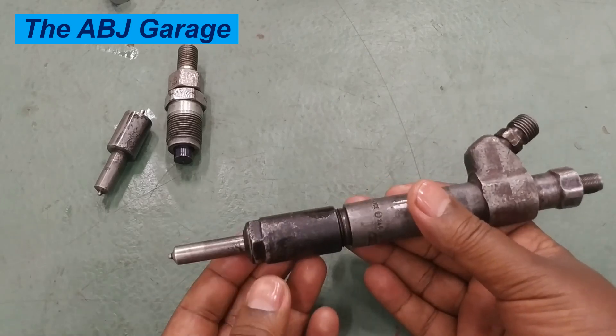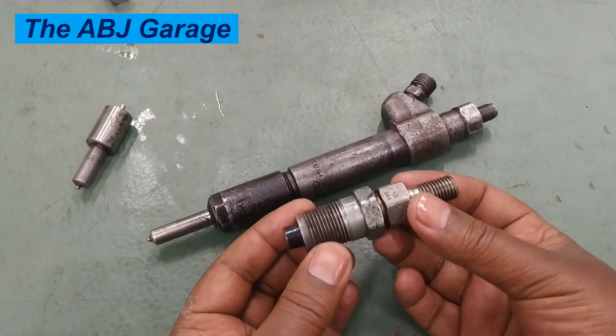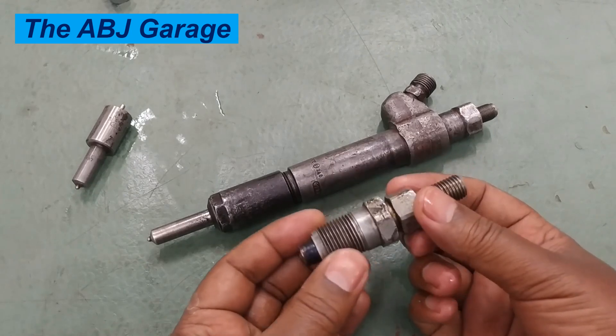Hello, dear viewers. A very warm welcome to our channel. It's very good to have you here. In today's video, we are going to have a look at how to perform injector tests on conventional diesel injectors.